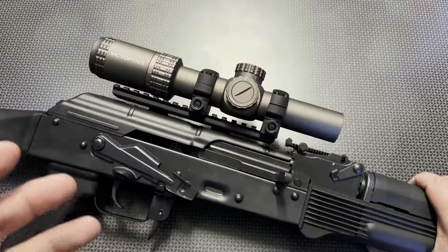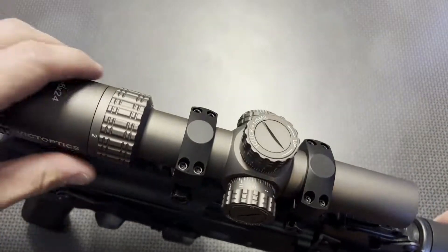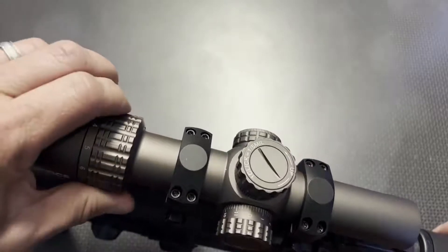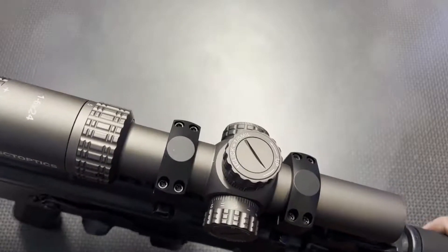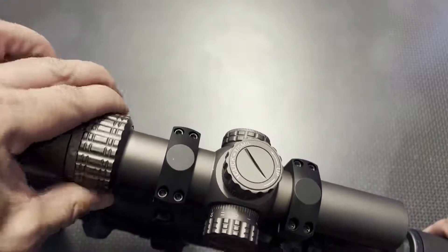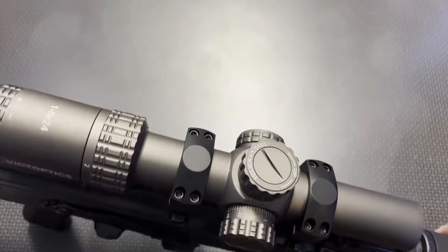This is an interesting optic because it has such a nice feature set at an affordable price point. The one-to-six reticle system is really slick — it's a second focal plane reticle, meaning the dots and the bullet drop compensation are only effective at the six power setting. But at the one power setting, as you can see in the intro, it's incredibly usable with that large CQB ring and a center aiming dot.